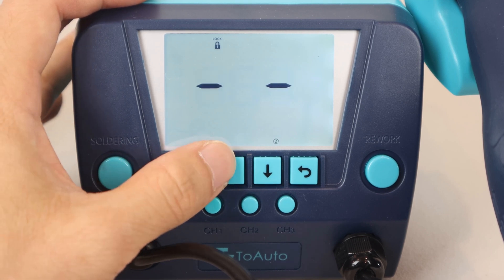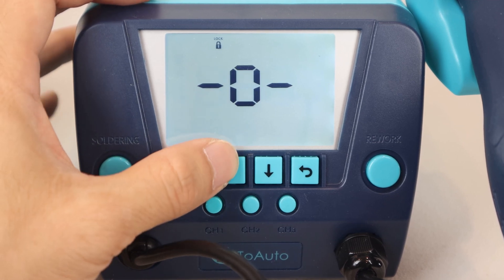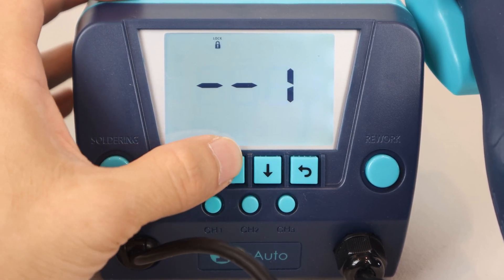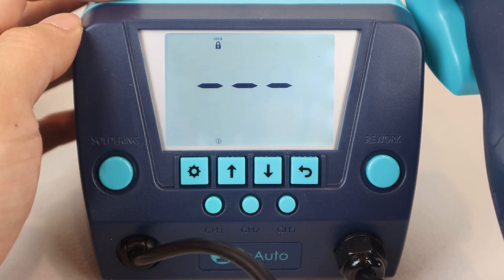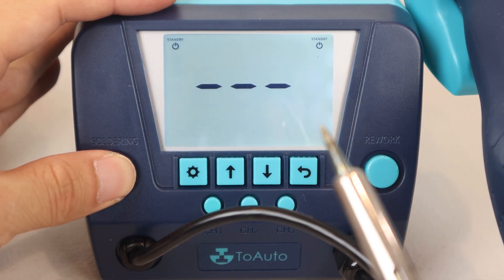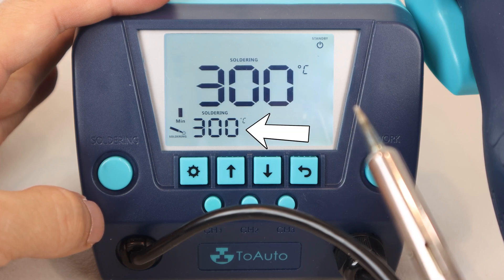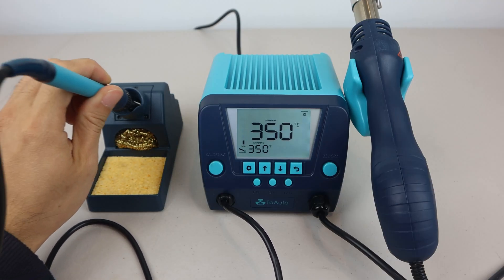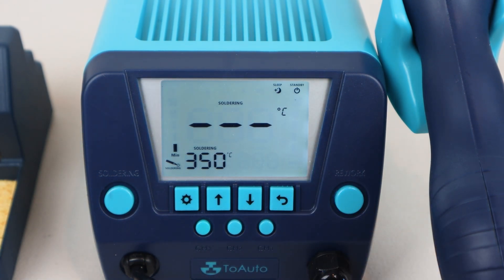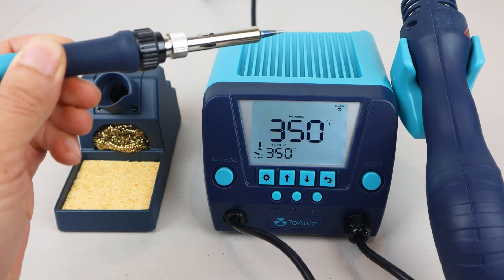To set a password, you must enter the same three-digit code twice. Then in order to access any of the functions, you'll need to enter this code first. To remove the password, go to menu option 9, enter your code, then wait for the setting to timeout without setting a new code. To turn on the soldering iron, press and hold the soldering button for one second. You'll see the current temperature in the middle of the screen start rising rapidly, with the target temperature in the bottom left. If the soldering iron stays in the holder longer than your sleep timeout, you'll see a moon and star icon on the LCD. To wake the iron, simply pick it up and give it a quick shake, and it'll heat up to your selected temperature again.